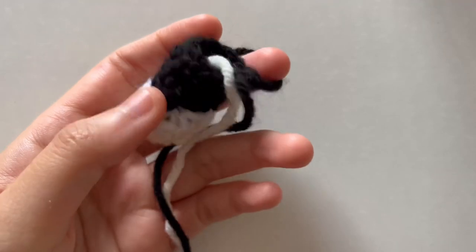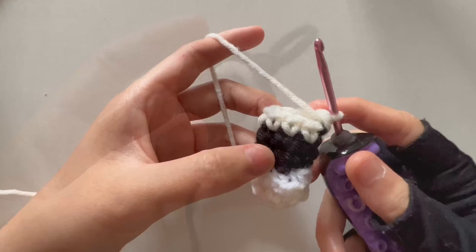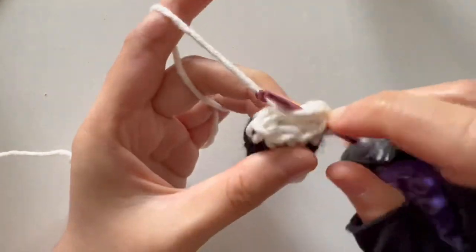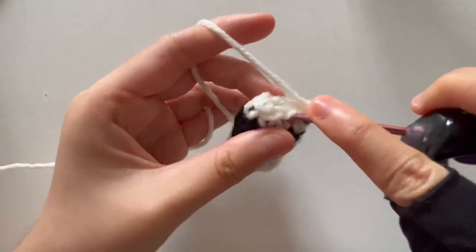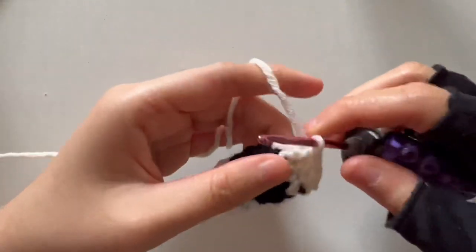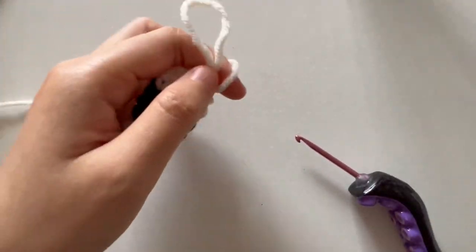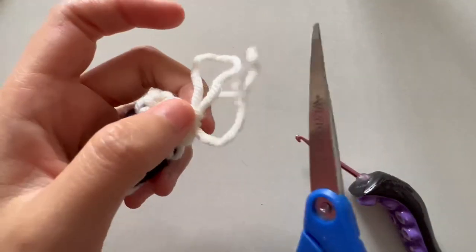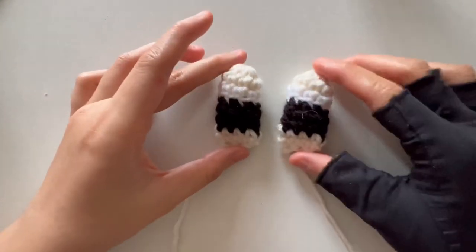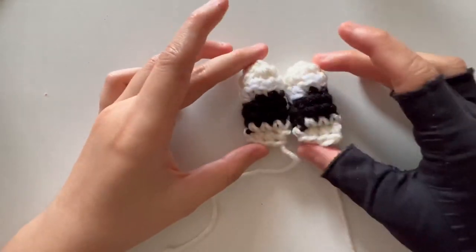I'm leaving my skin yarn here because I will now be changing the color back to skin yarn. For round seven I'm doing it in skin color, and round eight as well. For round eight, I'm going to be closing it up — single crocheting across the top, leaving enough of a tail to sew on. Once you are done, go ahead and create two; both arms are the same.